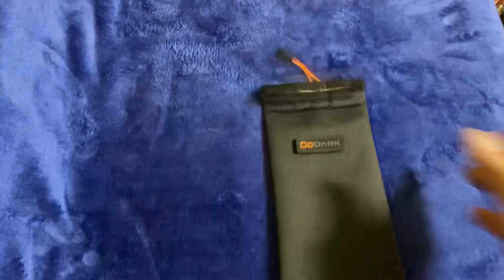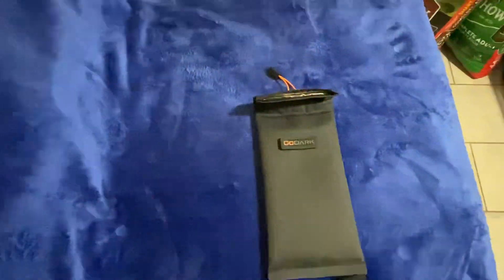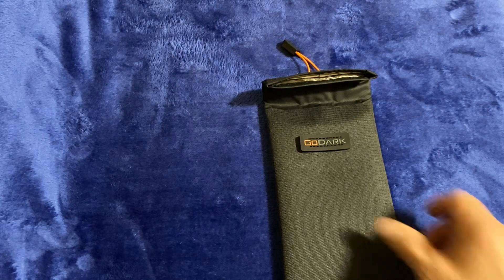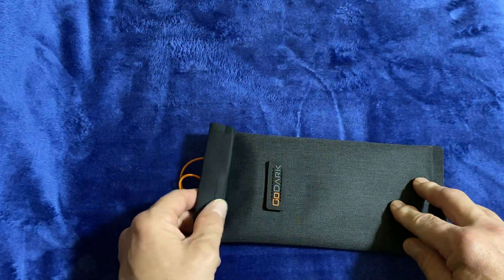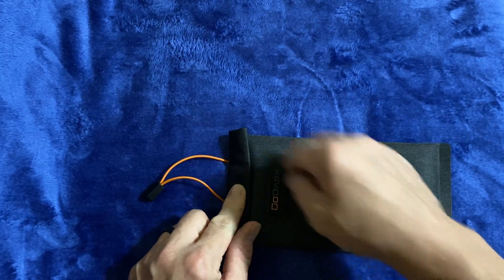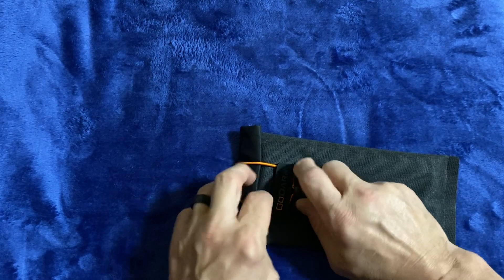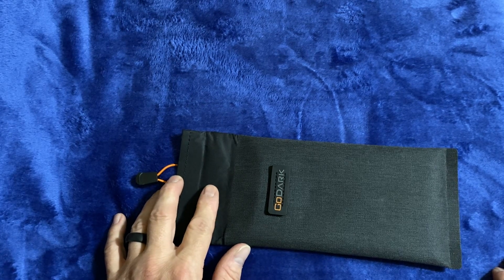My friend JJ over at Reality Survival and American Prepping Academy recently signed up for Go Dark Bags. The Go Dark Bags look like they're made a little bit better — they're a lot more stiff. They don't just fold down and fold inside or have Velcro; they have a little elastic lock. This one's already been tested with my wife's phone and I know it works. I'm quite content with it.